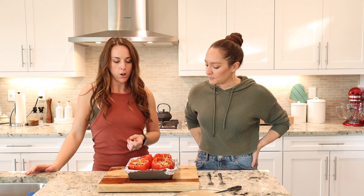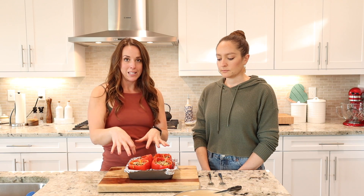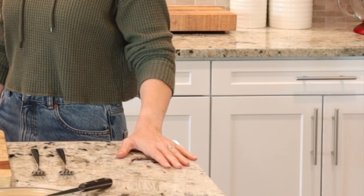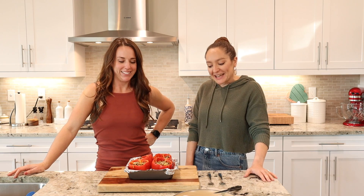Another option that some recipes call for: if you want the bell pepper to be more done, you put the bell peppers in the oven or toaster oven first and let them cook through a bit, then put all the stuffing inside and cook them again one more time so they get a little softer. Okay, so we are going to plate it up and do a taste test!